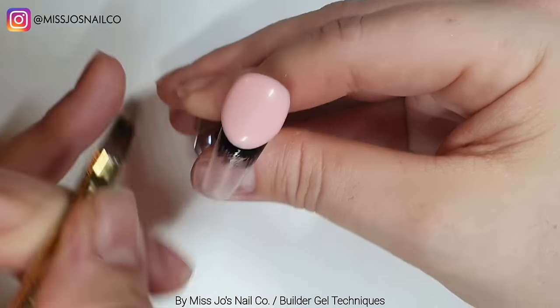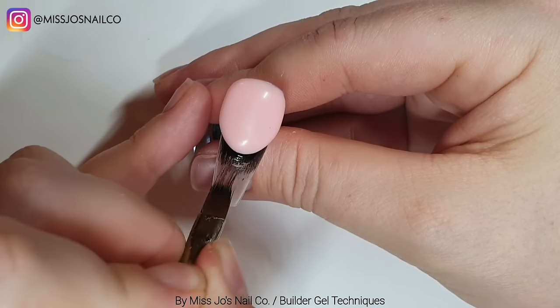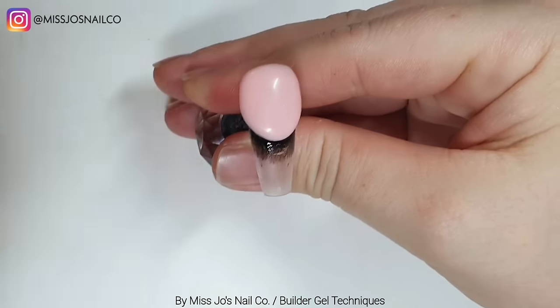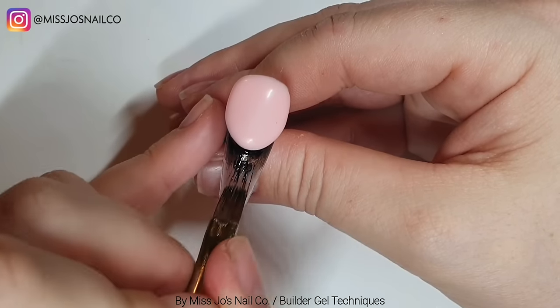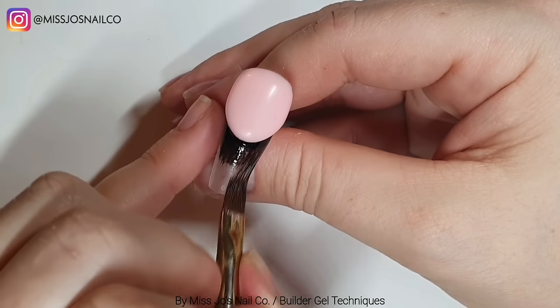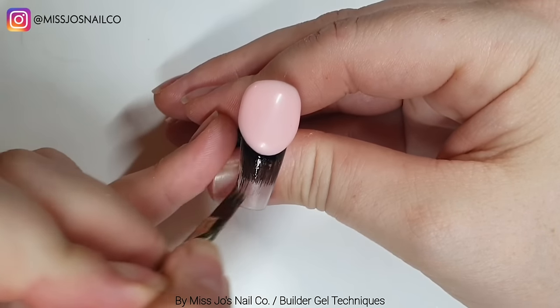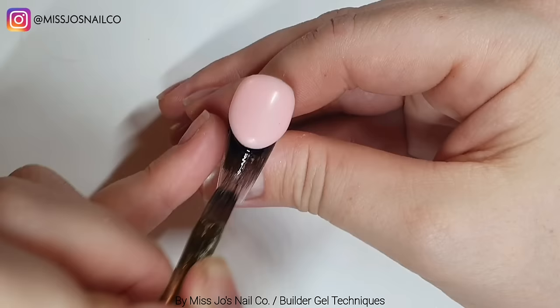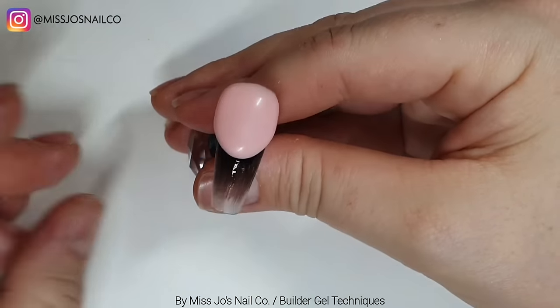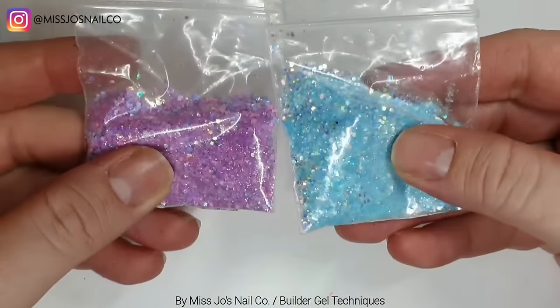Now we are taking a black gel paint - I wish I'd used gel polish. We're going around the little shelf, the little cliff, we've made. Then we're just fading it down with an ombre brush and we're going to cure that.